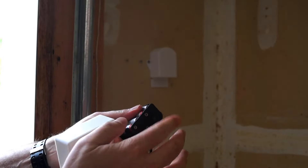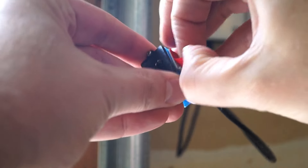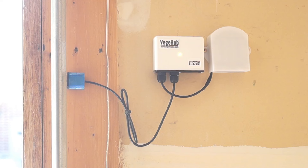Then it was time to mount the hub to my garage. I positioned the proximity sensor so that the edge of the garage door blocks the beam when it's closed. That means there's no contact between the sensor and the door, so there's nothing to wear out.